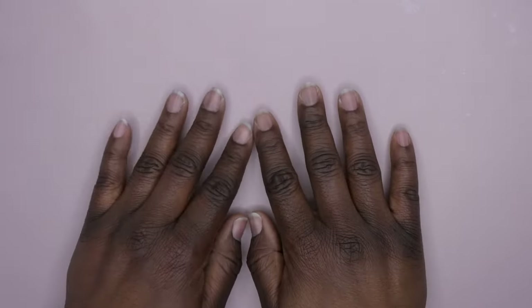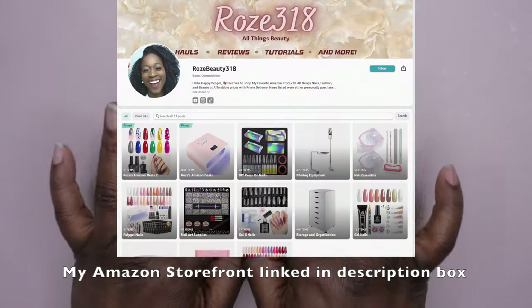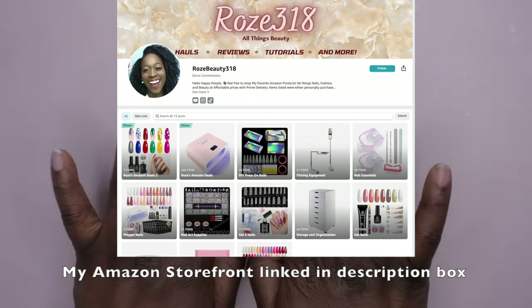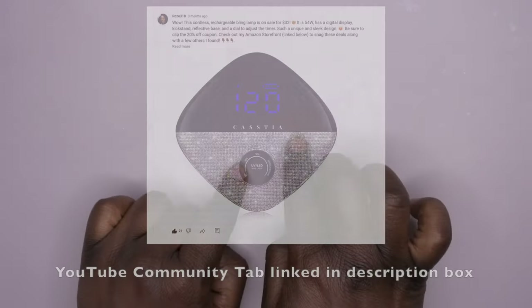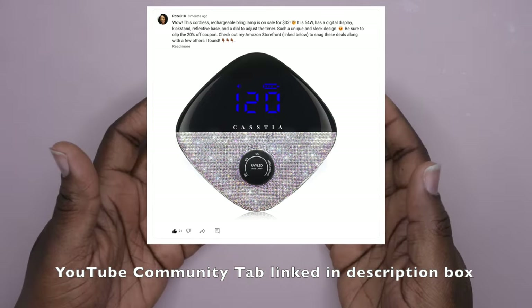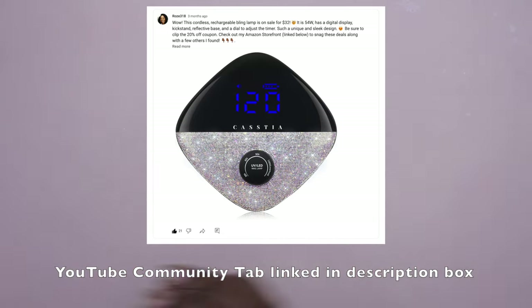Hello, happy people! I'm back with another video. Today I'm going to be reviewing a cordless wireless rechargeable bling lamp that I found on Amazon. I do have this item listed in my Amazon storefront along with a lot of other great deals. I'll leave that link in the description box below. Anytime you want to know when I've added new items, I post on my YouTube community tab — I'll link that below too.